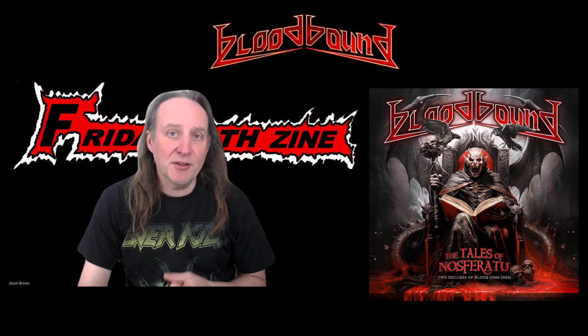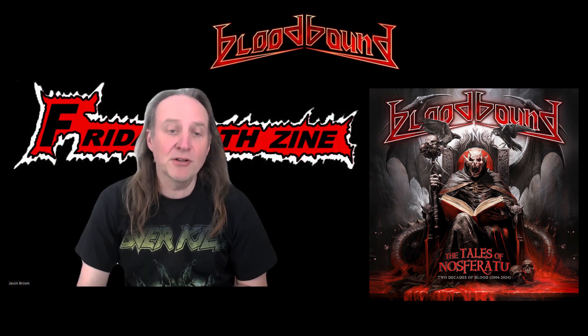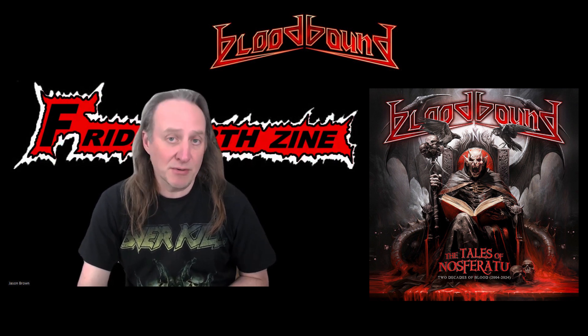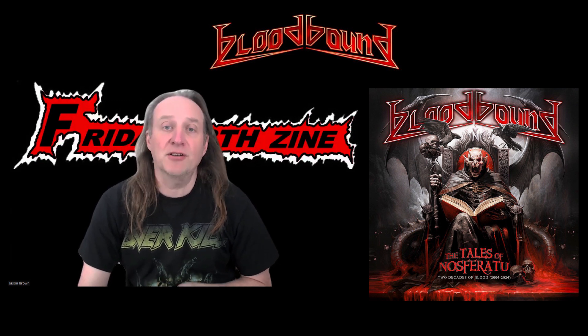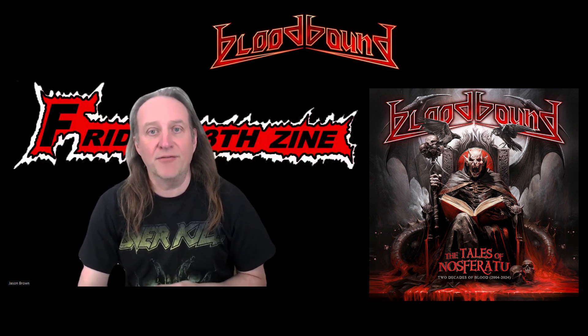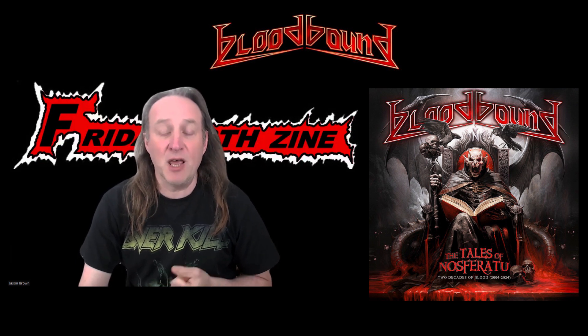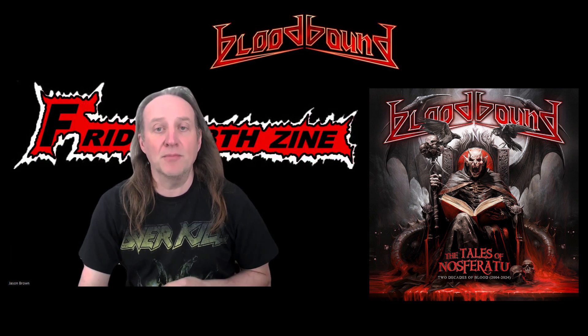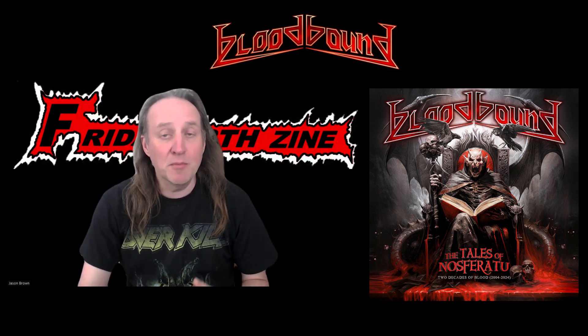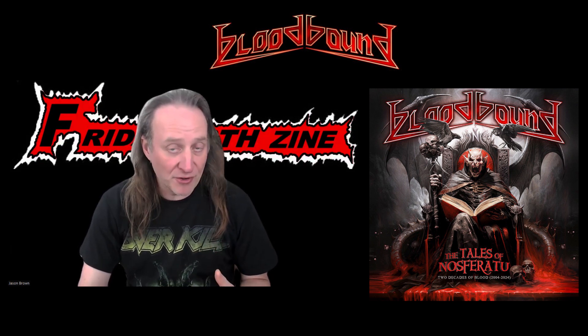The band released their debut album for Avalon Records — it was called Nosferatu, released in 2005. The original lineup for the first album featured Thomas Olsen on guitars, Frederick Berg on bass, Urban Breed on vocals (who was once with Tad Moroz), and Oscar Bellin on drums. This album was a fantastic debut for the band.